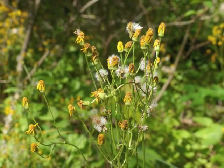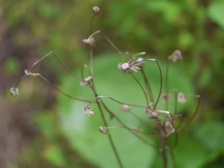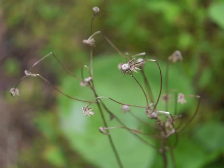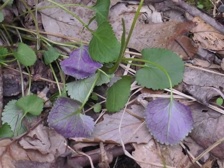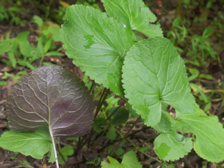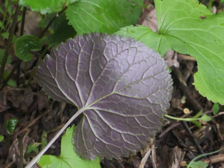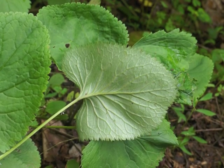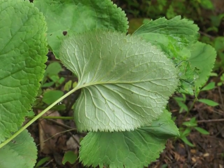Later in the summer, all that remains of the flowering portion of golden ragwort are dry receptacles at the ends of brittle flower stalks. The underside of golden ragwort leaves are typically purple-hued, as seen with these spring leaves. Here are mature summer leaves with their glossy purple lower surface and raised pinnate veins.